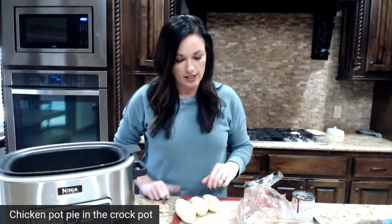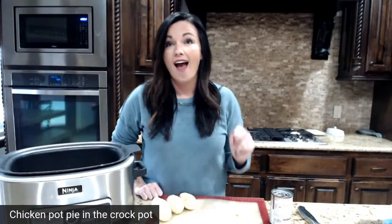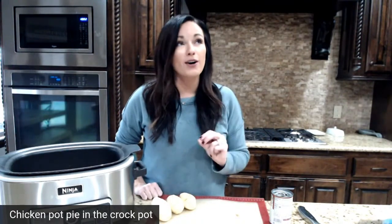Where are you from, or what's the weather like? Because here in Oklahoma it is super cold and super rainy, and so I woke up and knew exactly what I wanted to make today: crockpot chicken pot pie — one of our most popular recipes ever in the history of Eating on a Dime. So if you love chicken pot pie but do not want to do all the work, I have a solution for you.